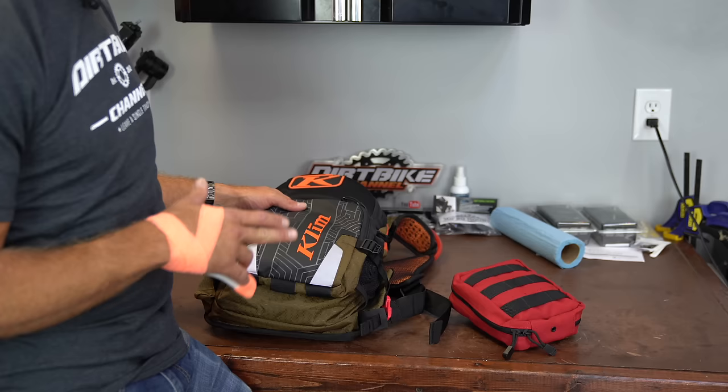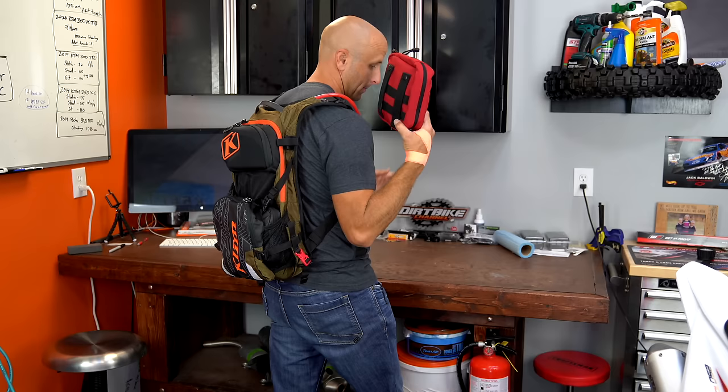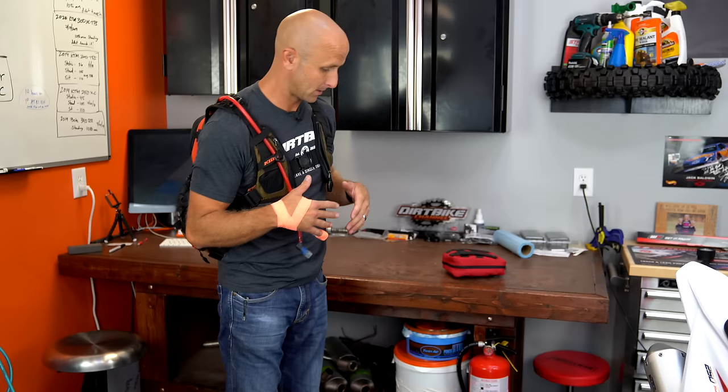This is what it looks like when it's fully on with all the stuff in. Of course I would put my medical kit in as well. I can loosen or tighten this with my chest protector, my neck brace or whatever. This doesn't rub in any weird ways. I really love how this rides on my body and on my back. I can put my phone in here for quick access. This is what it looks like when she's all together.